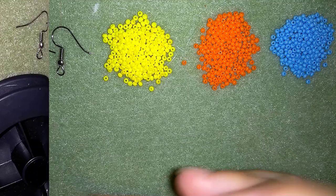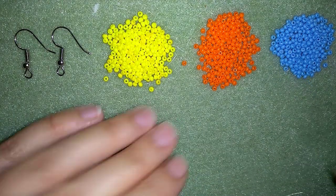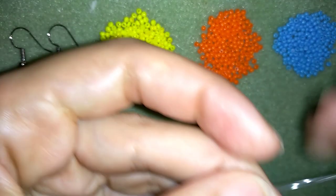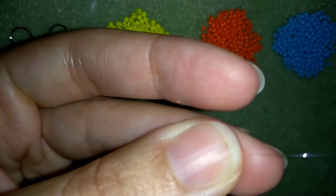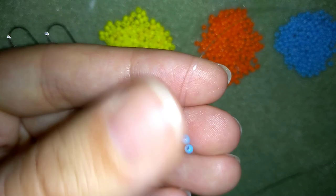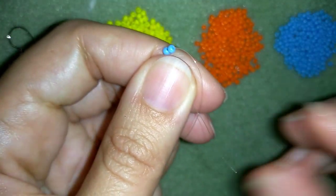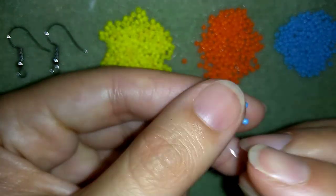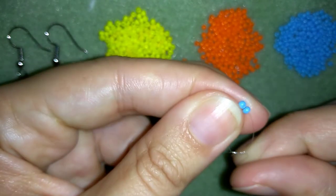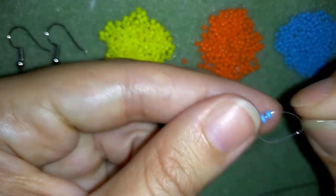Now I'm going to start the center of my earring. In order to start it, I will take two blue beads and I want to make the so-called herringbone stitch. In my first step, I'm going to make a knot here by making a loop and going twice through the loop I've made, and then pull.